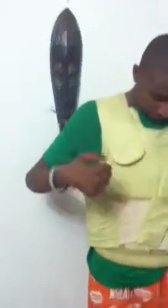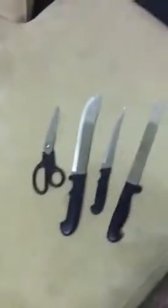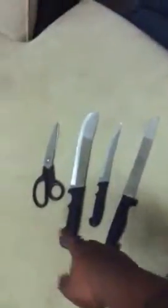So, basically, I have my son to be my test buddy. As you see, I got four different types of knives, four different points. We're going to use the scissors first, okay?